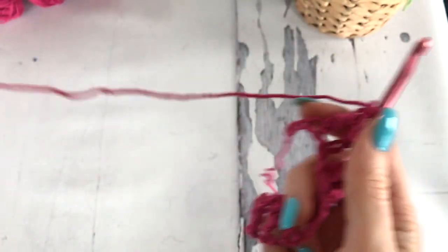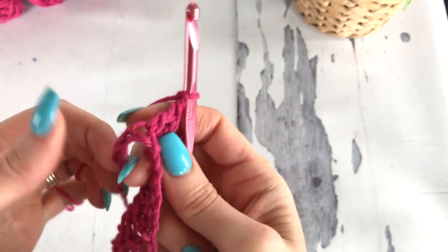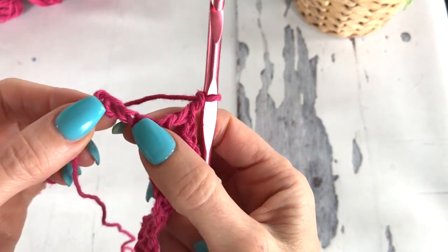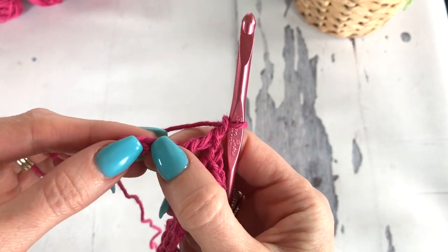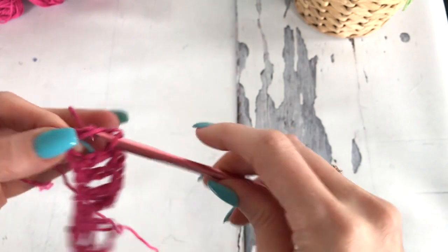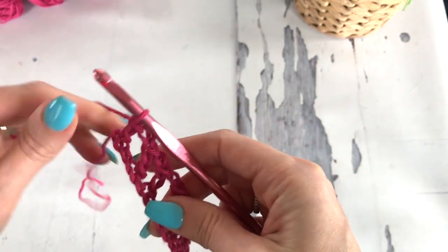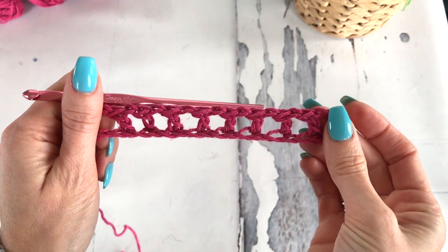You want to be really careful as you work along — it's such a long chain you're working from, you definitely don't want to make any errors. You should be ending with a chain 1, skip a chain, and a double crochet in the final chain. That's how row 1 will look.